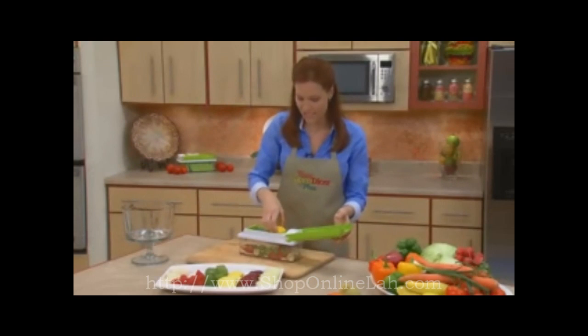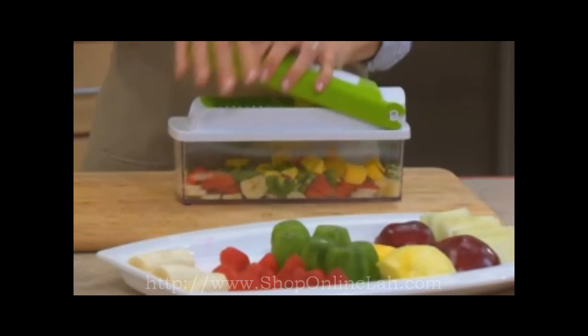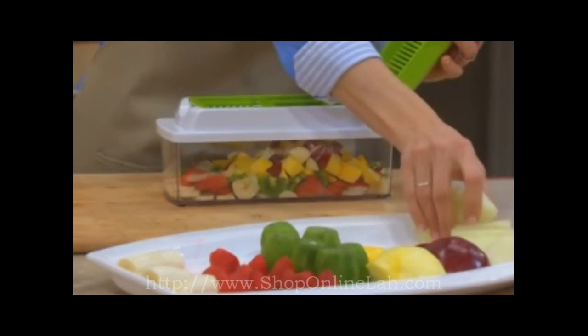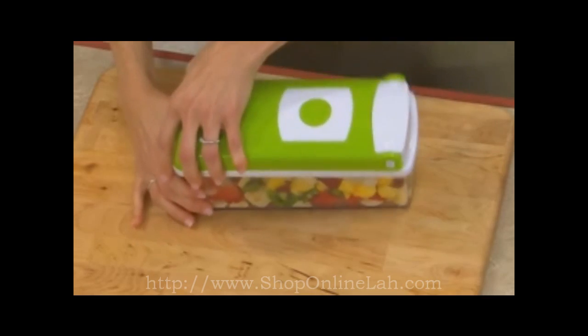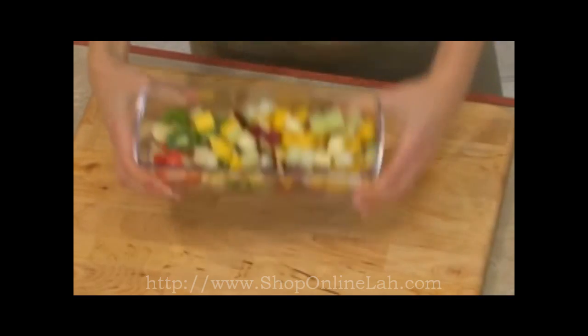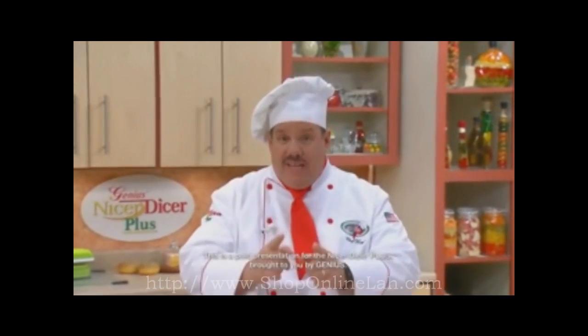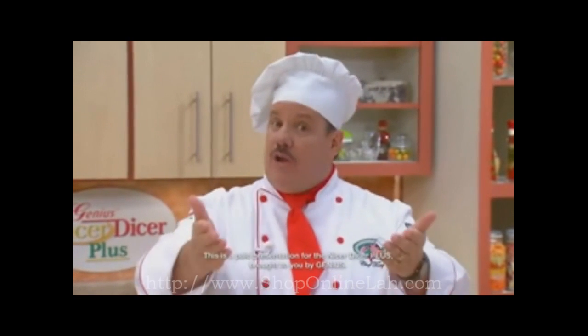I'm going to throw on some mango, and this is so easy. Imagine how long it would take you to slice all this fruit by hand. Grab a couple melons — gorgeous fruit salad in a snap. If fast and easy food prep and incredible meals in minutes sound good to you, then right now is the time for you to get your very own Nicer Dicer Plus. Here's how to order.